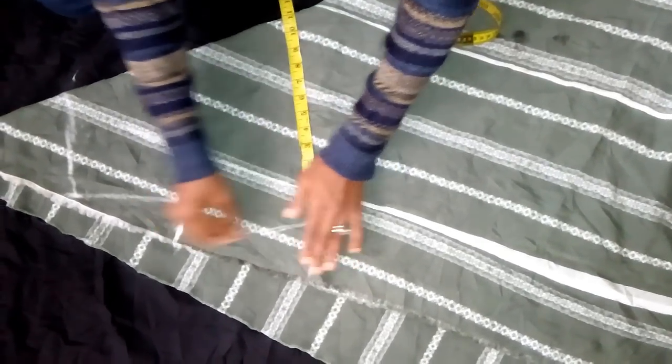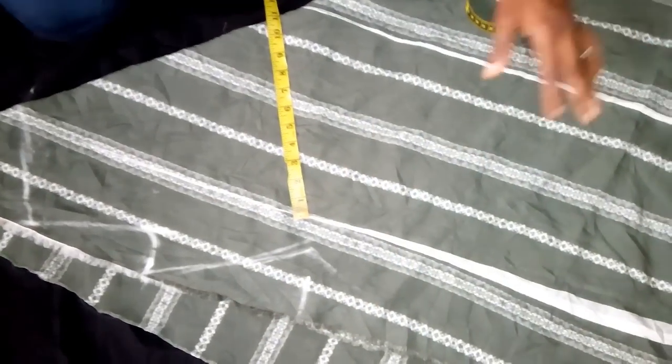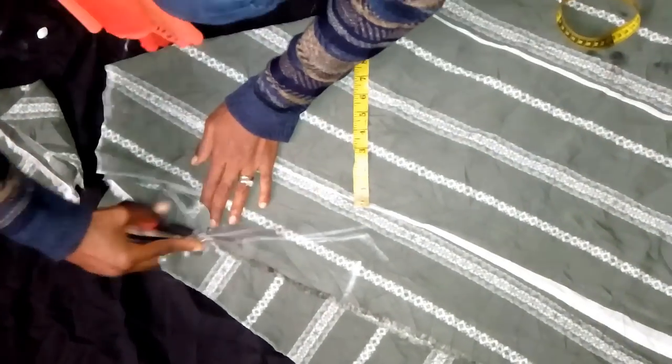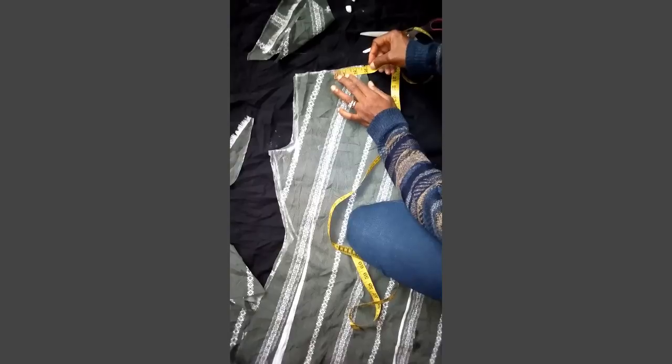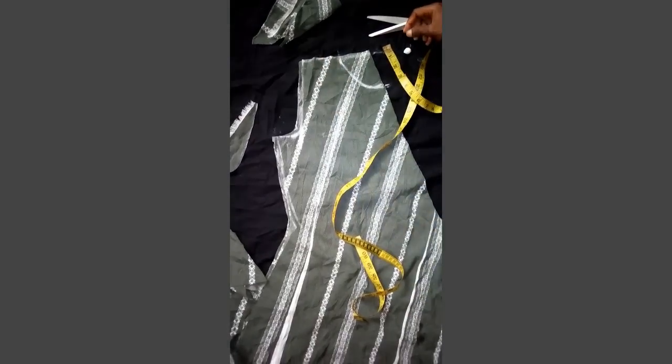It's not fitted. So from the waist I'm going to go down and cut it out like this. So from that 14 and a half length, I'm going to make this — you need to make a round shape then you cross it out.